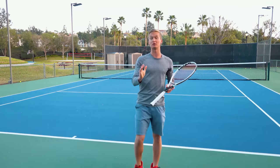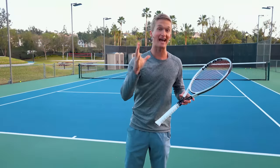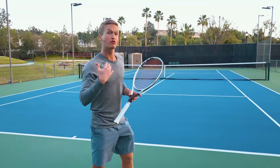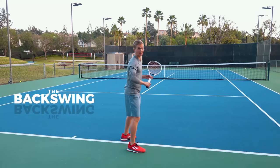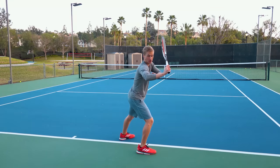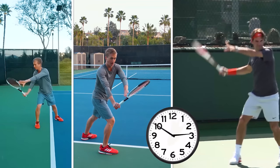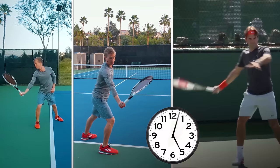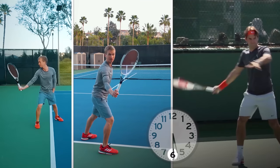Now you've mastered the unit turn — let's jump into the backswing. From there, what Federer is going to do is perform his backswing. This is essentially where he just straightens his arm, finishing with the racket above the hand at about 5:30. Here would be 3, here would be 6, here would be 5:30.